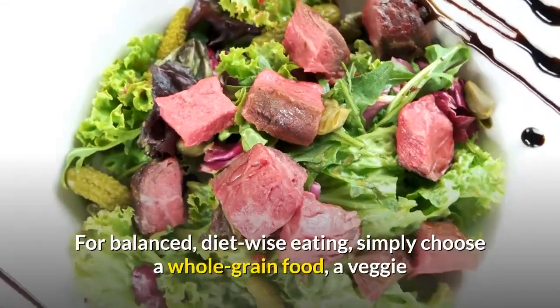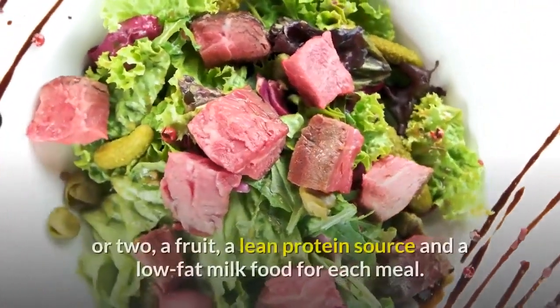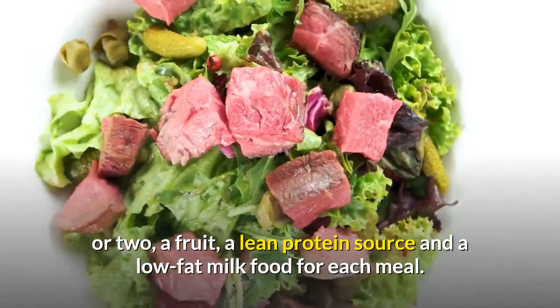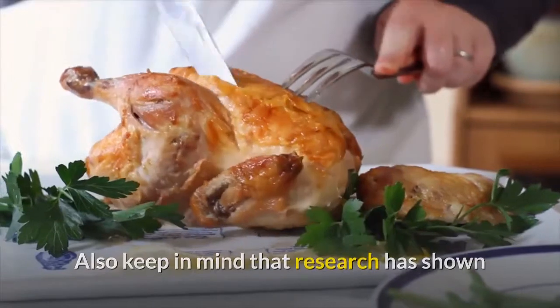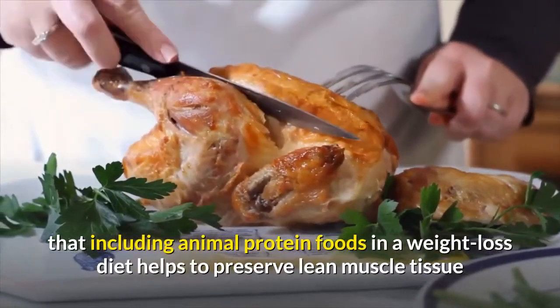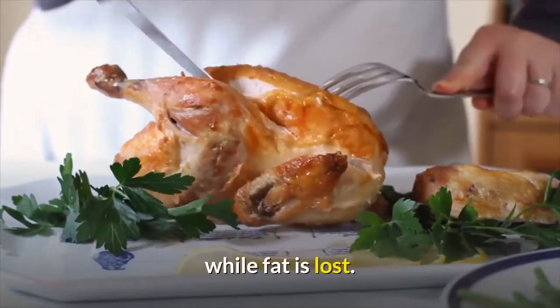For balanced, diet-wise eating, simply choose a whole-grain food, a veggie or two, a fruit, a lean protein source and a low-fat milk food for each meal. Also keep in mind that research has shown that including animal protein foods in a weight loss diet helps to preserve lean muscle tissue while fat is lost.